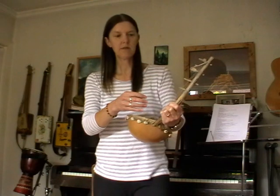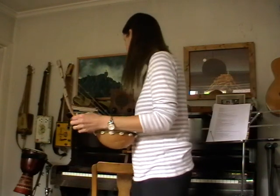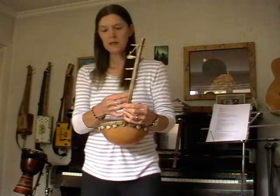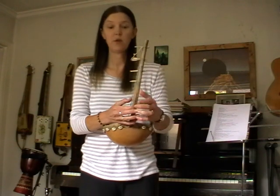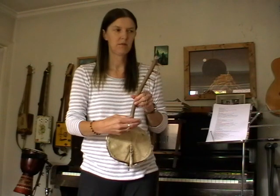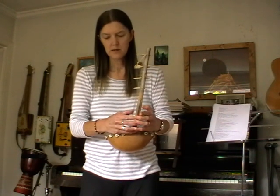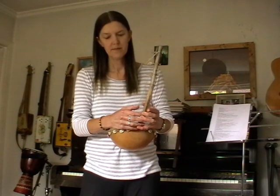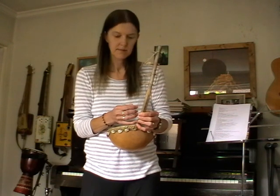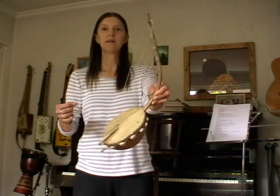I think it's used more as a percussive thing. I didn't know what to tune it to, so I've tuned it to F, A, C, and then F an octave above. I have no idea what it's supposed to be or how you play it — I think you play it this way around with your thumbs, from what I've seen of the bigger ones. So yeah, tell me what this is!